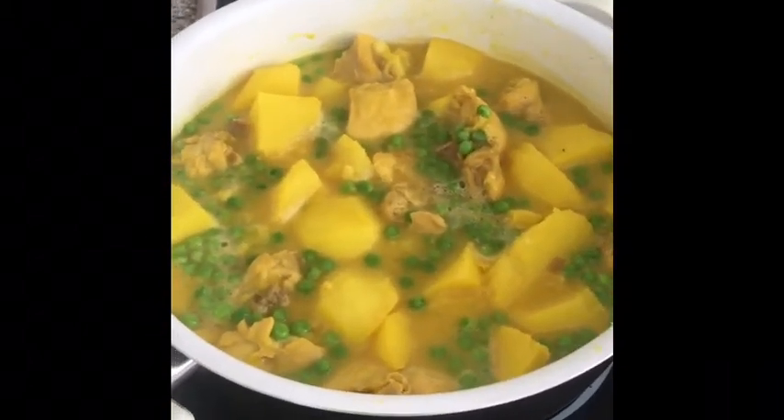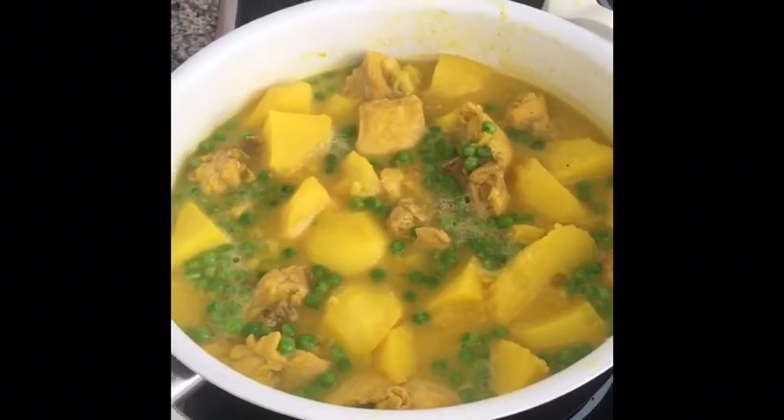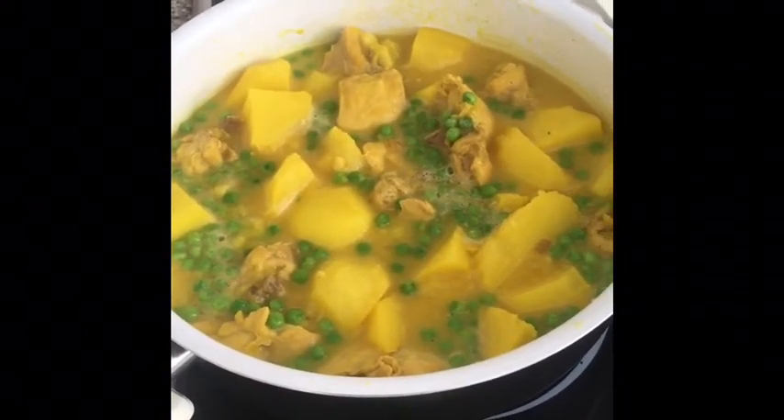Here we have the finished product — pollo guisado, or guiso de pollo. One is stewed chicken, the other is chicken stew, done in a Spanish mainly Galician way. It's a nice, easy, quick one — under an hour, a really nice flavor. Mainly an ultimate winter dish, but my mum likes it so I thought I'd make some to cheer her up. Thank you very much for watching — muchas gracias, buen provecho, see you next time!